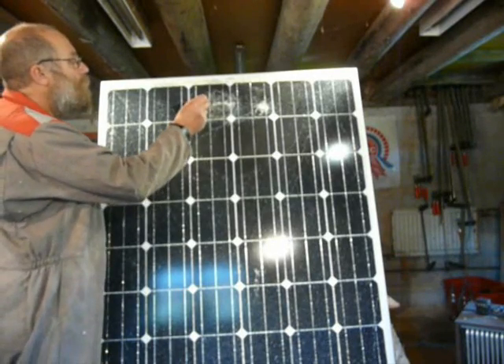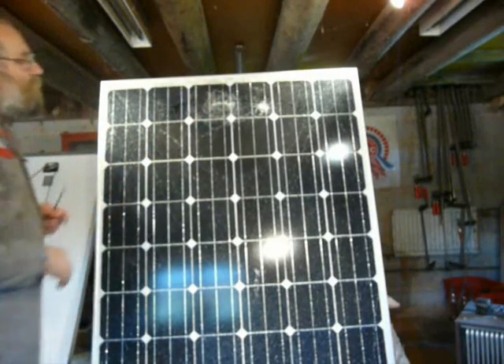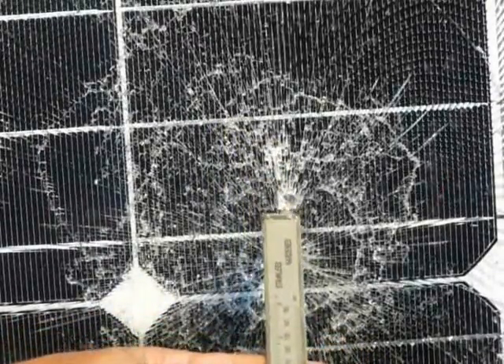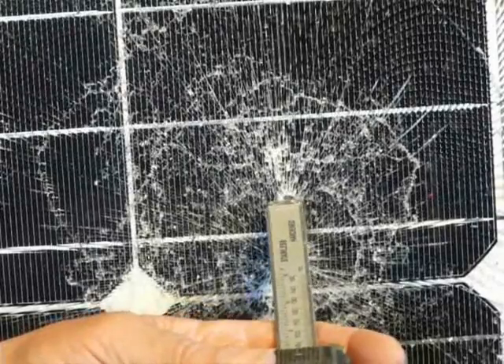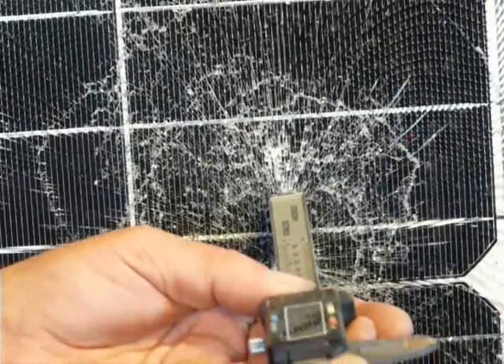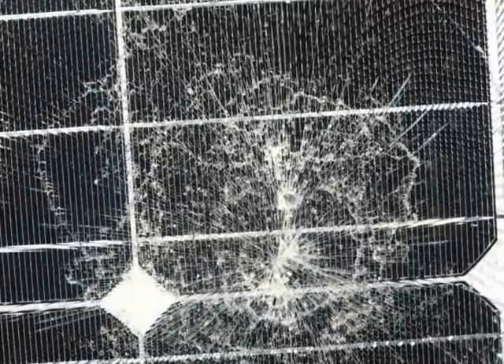On this one there's a spot where the glass has actually come out, so we can see how thick it is. I've got my vernier calipers here — it's set at zero — and measuring the depth: 3.4 mm. So I'm guessing the glass is probably 3.5 mm thick.